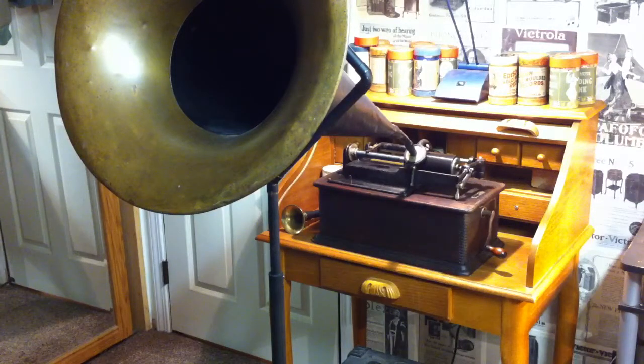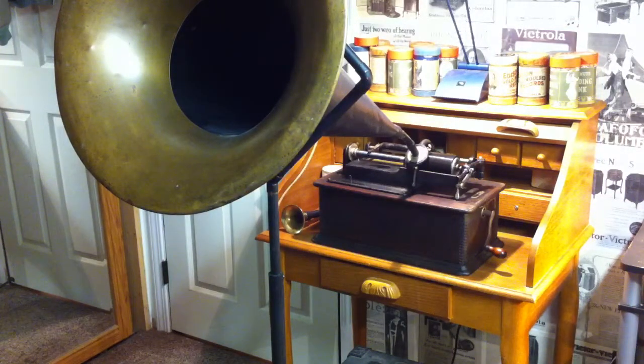I'm actually recording the audio on my iPhone and then doing the transfer to the cylinder. I'm going to be playing this back on the Edison Home phonograph.